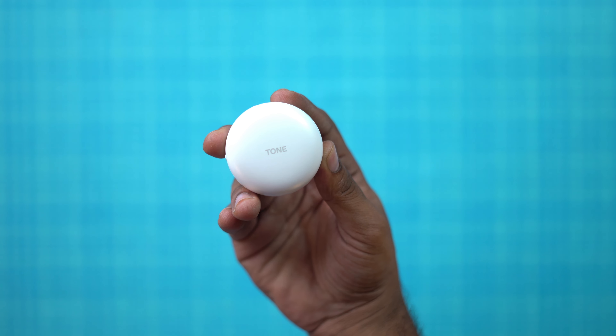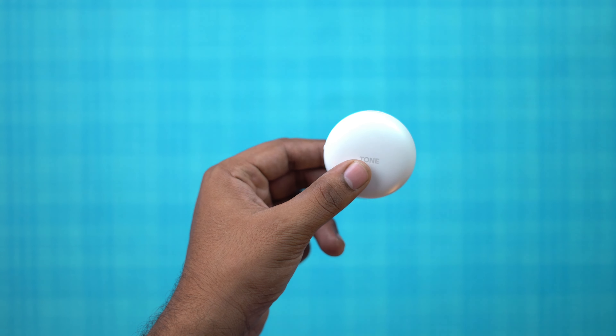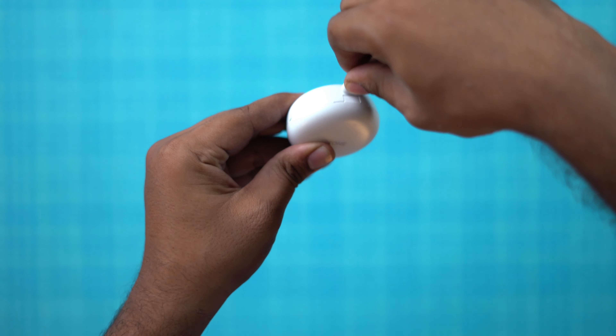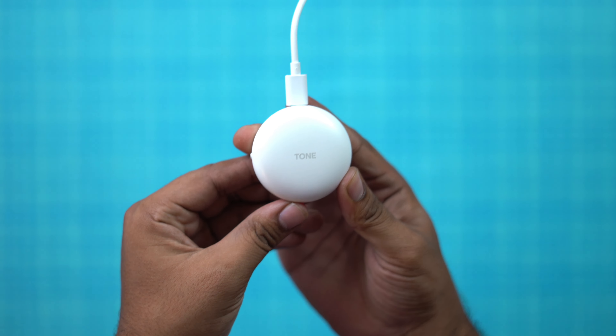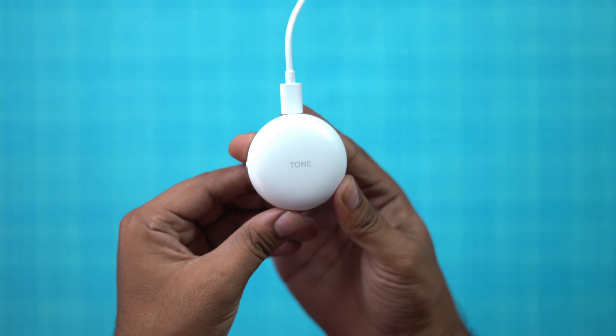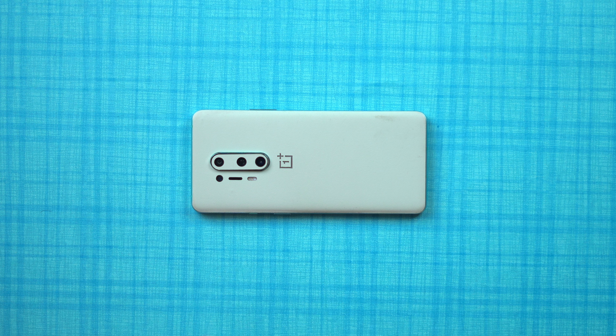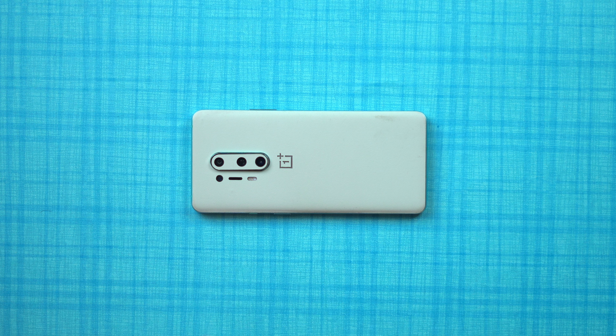For charging and battery: the case has a 390mAh battery and each earbud has 68mAh. There is fast charging support via USB Type-C — from 0 to 100% in about 1 hour. Wireless charging is also supported, which is an added bonus.